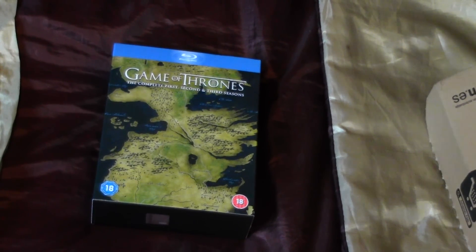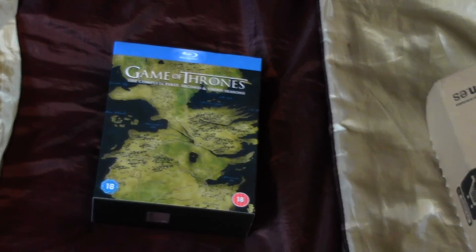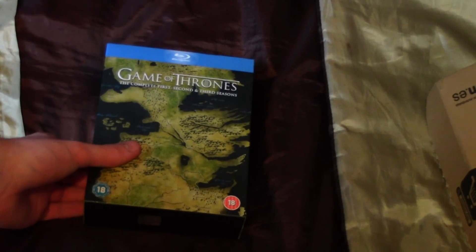Hi guys and welcome to our unboxing of Game of Thrones season 1 to 3 on Blu-ray. I'll just pull through the box set, the Blu-ray cases and that.